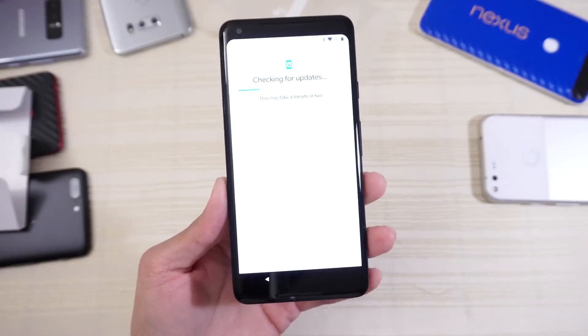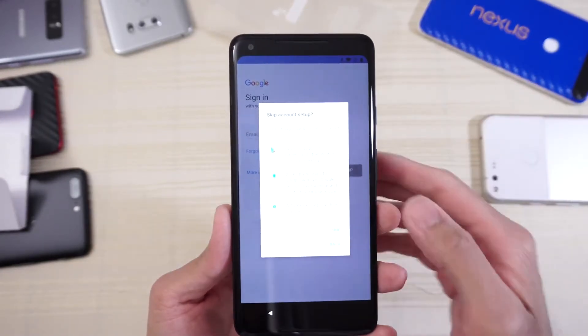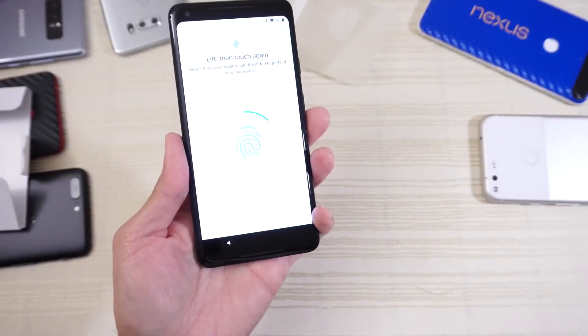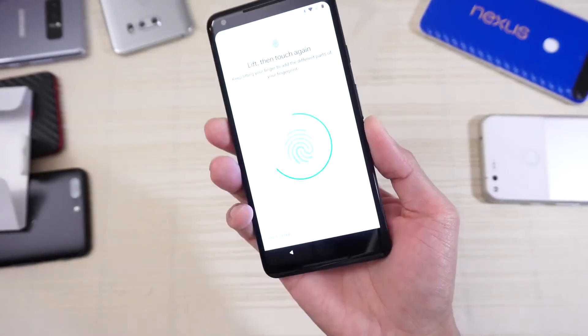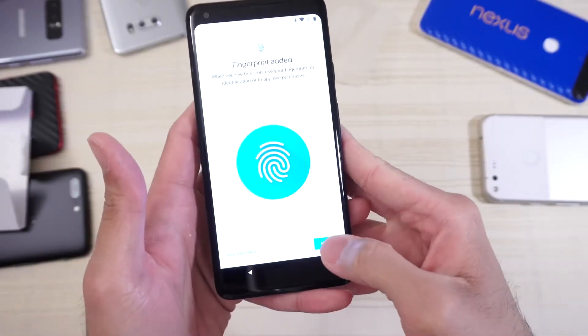Installing transfer tool — let the phone do its thing. Copy your data or set up as new — set up as new. Skip all this, just want to get into the phone. Now let's play with the fingerprint scanner — see how fast it is. And there you go, tapping it a few times — wow, that was really quick. Added another finger — that was fast.